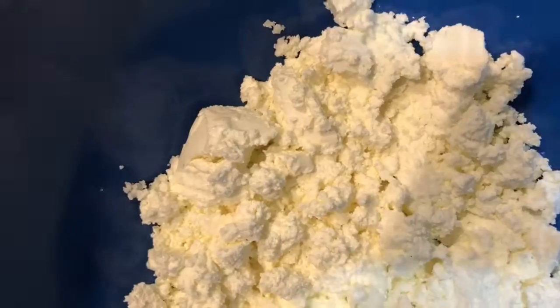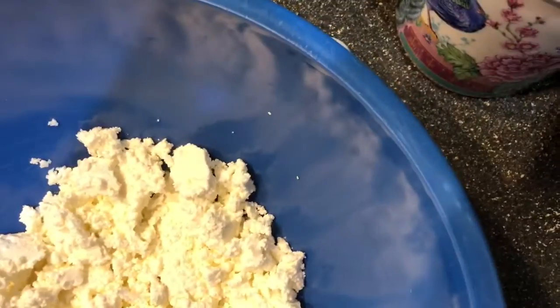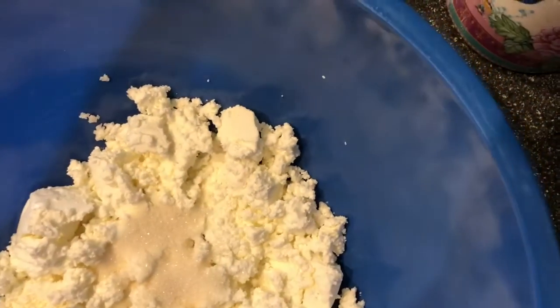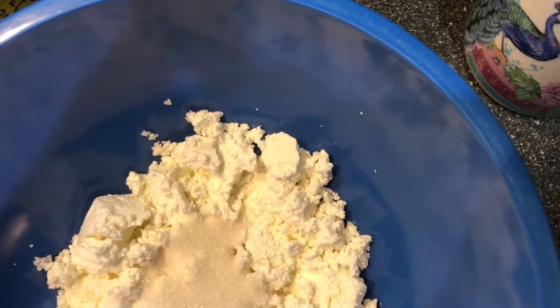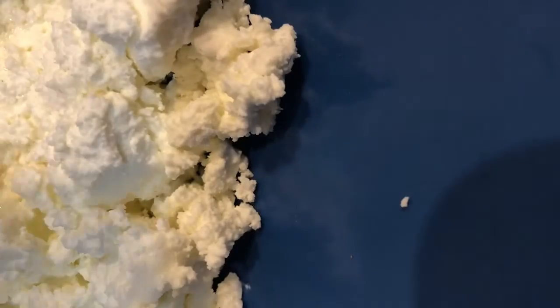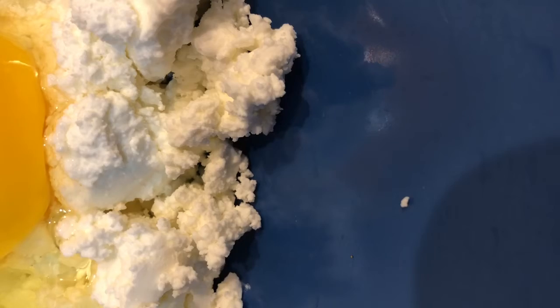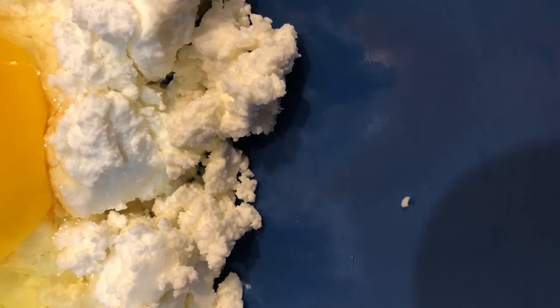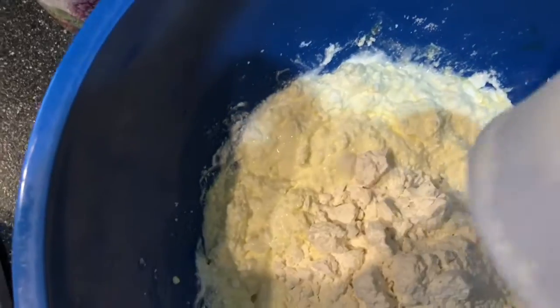Now we're gonna crush the ricotta and the farmer cheese to make it crumble. The next part is to add the sugar — you're gonna need five tablespoons of sugar. Now we're gonna add two eggs. Mix it all up and now we're ready to add the flour.